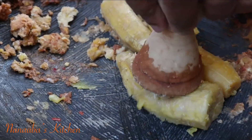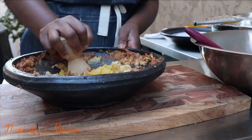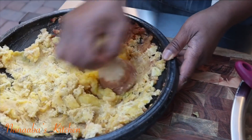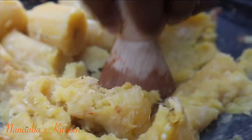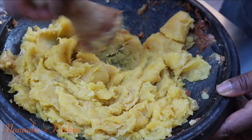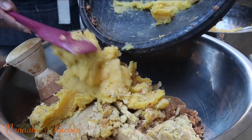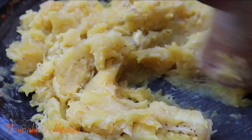You can grind this in a sturdy bowl — it doesn't have to be in one of these local grinders. Once we are done grinding the green plantains we are going to start doing the same to the ripened ones. Our Ghanaian eto recipe has variants — there are several ways of preparing this. This one is with green and ripened plantain; there is also the one with just Ghanaian or African yams.